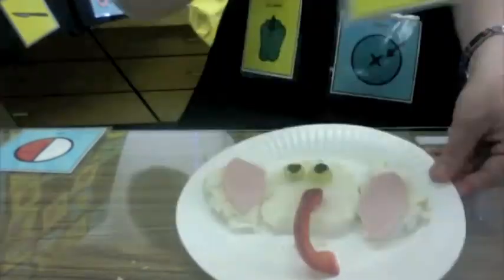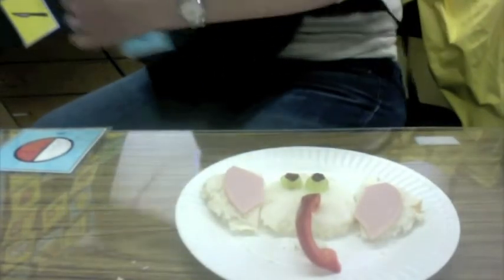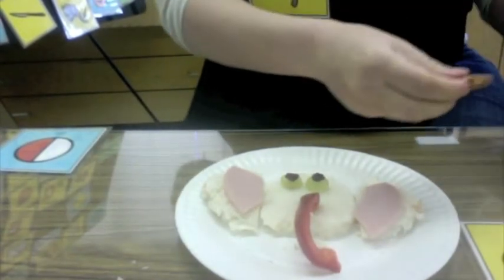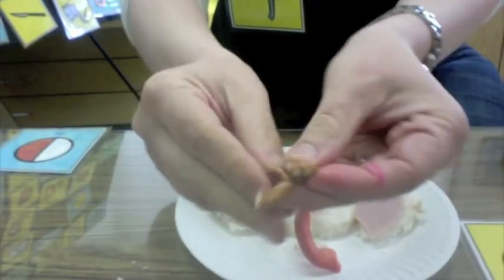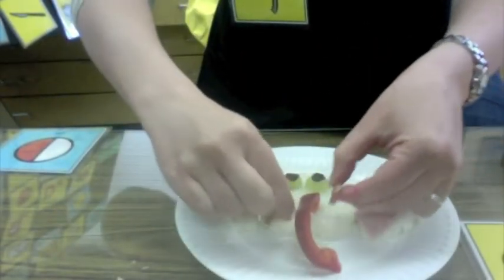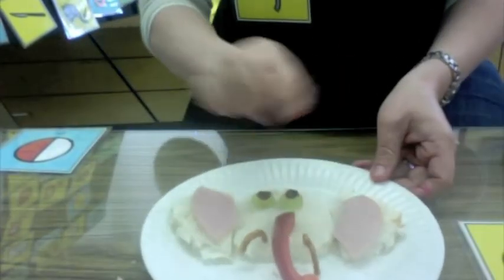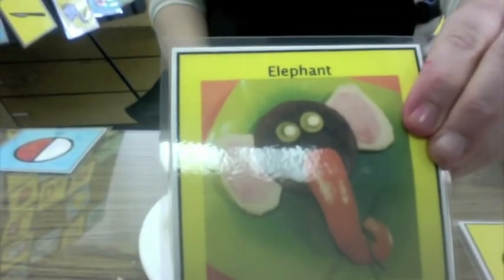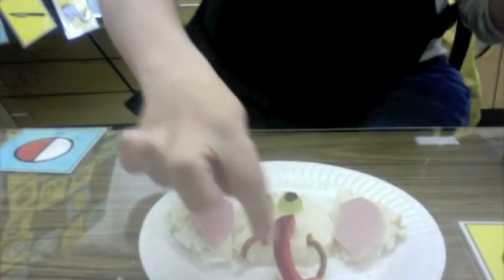The last thing we need is tusks. We're going to use something salty and crunchy for our tusks — let's use some pretzels. We're going to break them so we have two curved pretzels and put them on either side of the trunk. So here are the ears, the eyes, the tusks, and the trunk. We made an elephant snack! An elephant is a zoo animal that sprays water, has a trunk and tusks.